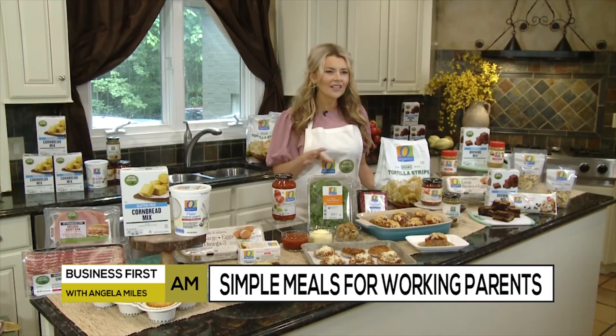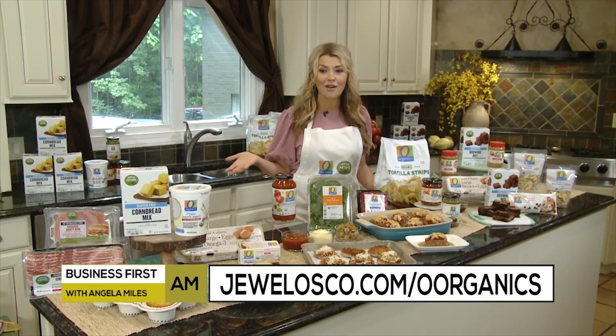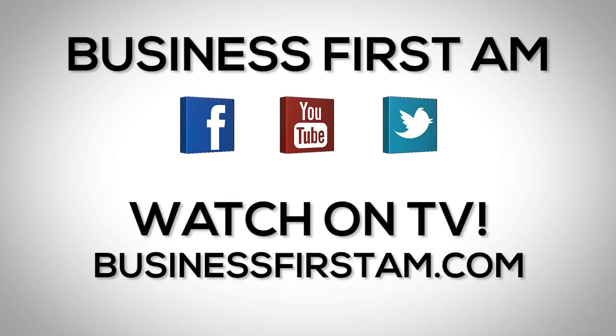You can get all of these recipes. You can find O Organics and Open Nature products in store, or shop online for delivery or drive up and go. You can find the recipes at jewelosco.com/OOrganics — they'll all be there for you. For more Business First AM, check us out on social media — we're on Facebook, YouTube, and Twitter — and go to businessfirstam.com to find out where to see our show on TV.